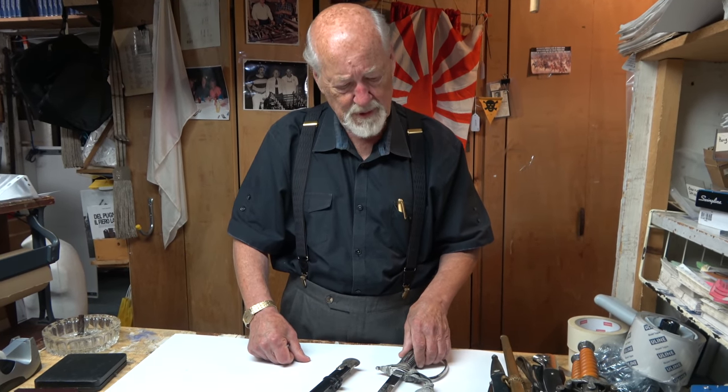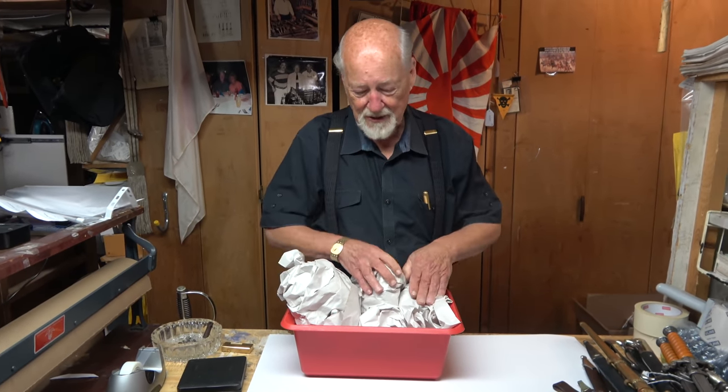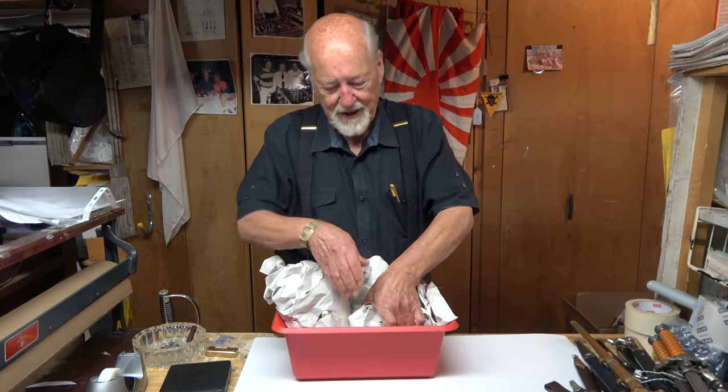Something like this is very valuable — you can pay in the seven, eight, nine, ten thousand dollar area for something like that, but it's well worth it and can be a highlight of your collection.